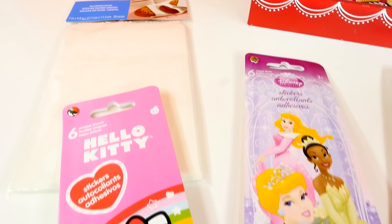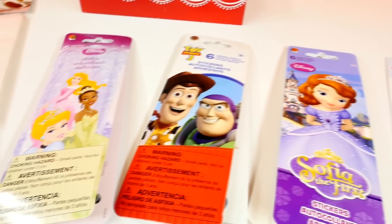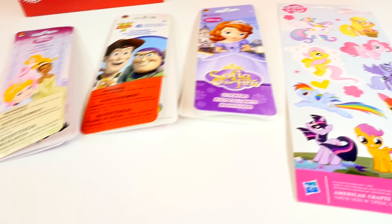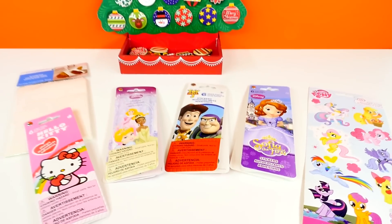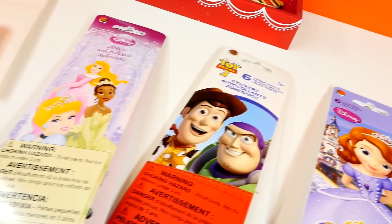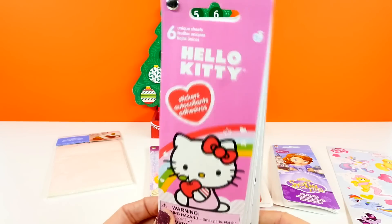Hey guys, welcome back to DCTC! This is Amy Jo, and today I have a special video for you. I'm gonna show you how to use your own toys and some stickers to make your very own blind bags. Sound fun? Are you guys ready? I'm ready! Let's get started. First, let's talk about the supplies that we need.